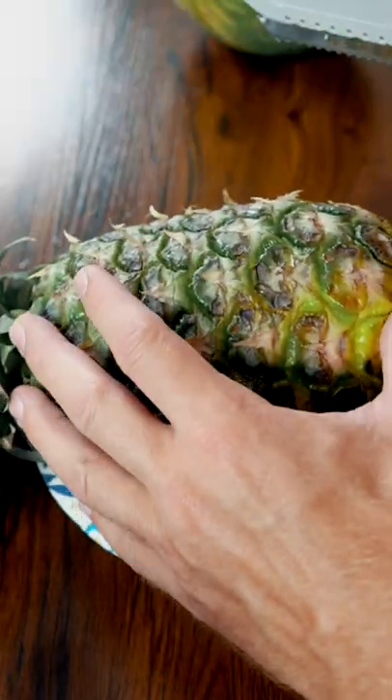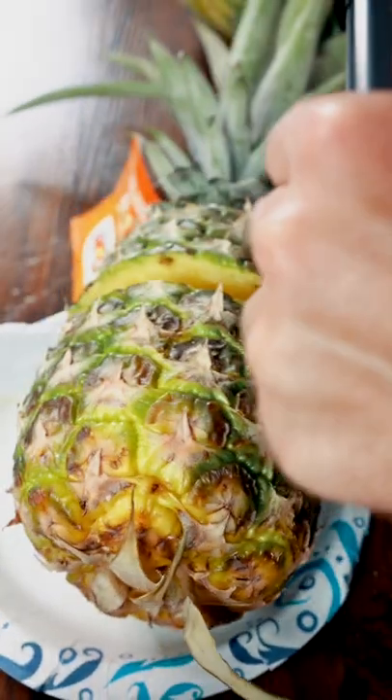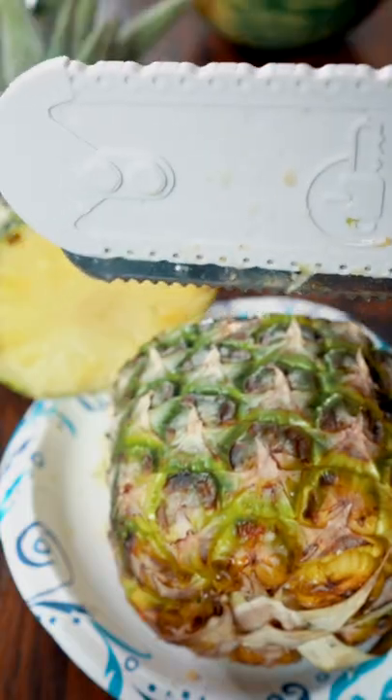Next up, we got a pineapple. Mighty Carver! One more slice for the fam.